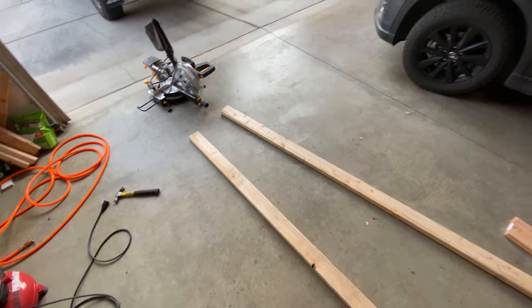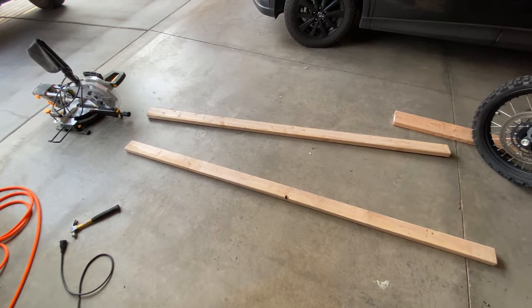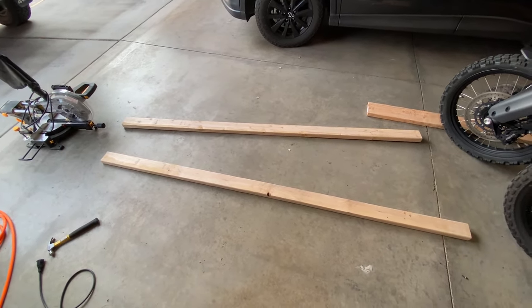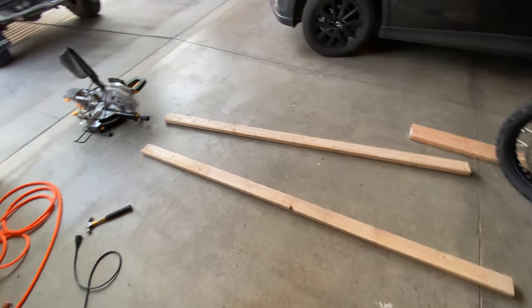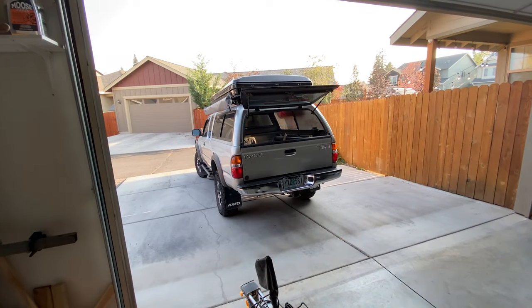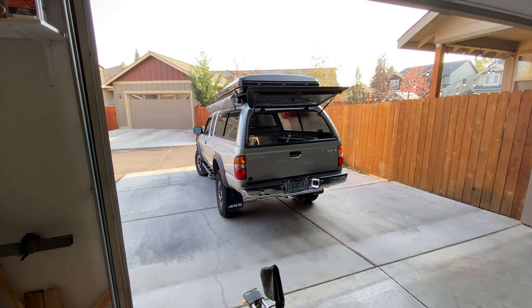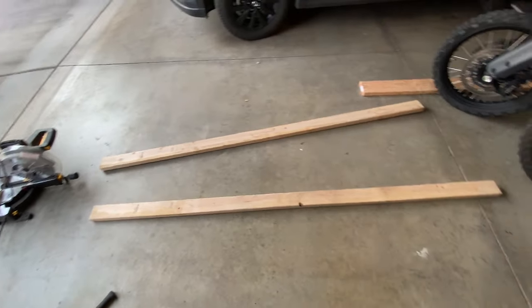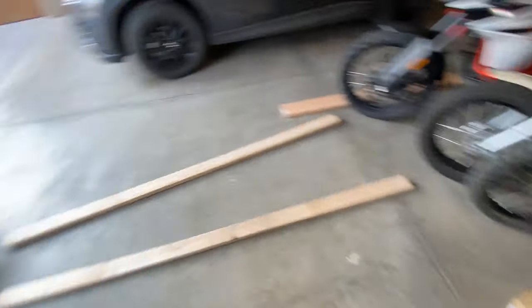We're going to go ahead and start measuring things out. I did buy the plans from Ripcord off of his site - you'll see a link in the description. I'm going to loosely base them off of that. They're going to be modified just a smidge to fit the first gen Tacoma a little bit better, but other than that they should be pretty close. So we're going to go ahead and get cutting.